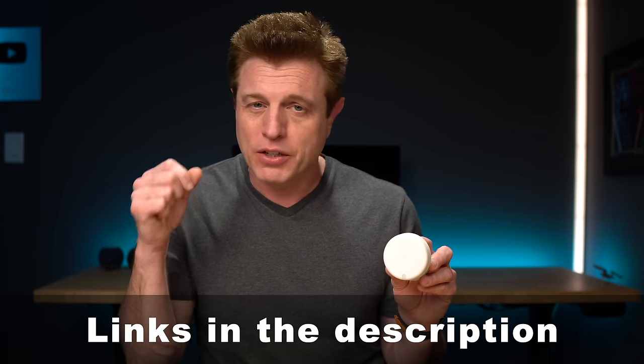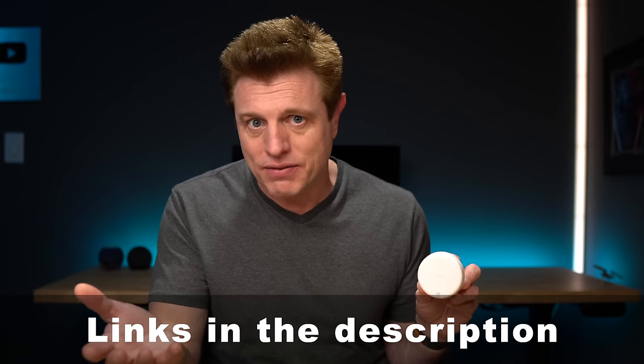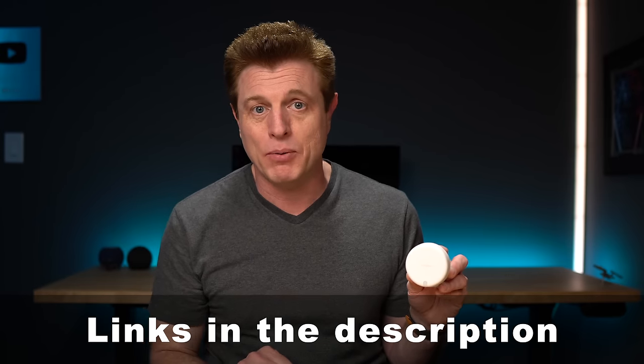I'll put links down in the description. Go visit Akara and check out their other devices — I've been really happy with the whole lineup so far. Another Akara device you should check out is the G4 video doorbell. It's full of firsts, a great price, and works with all the assistants. Thanks for watching.